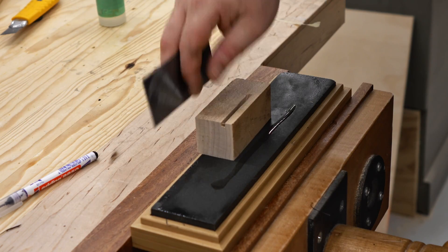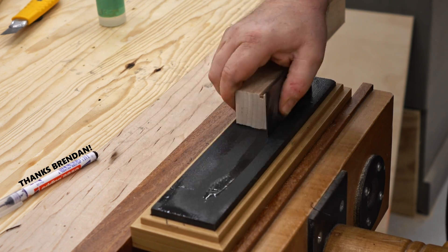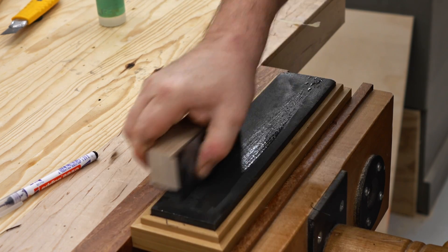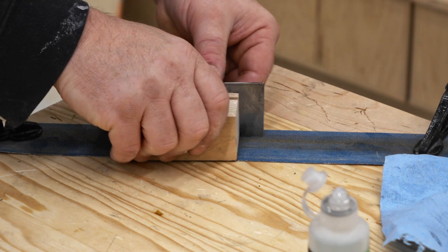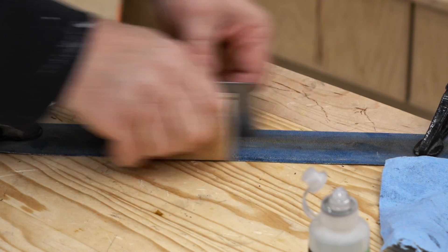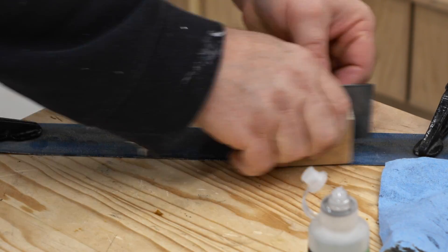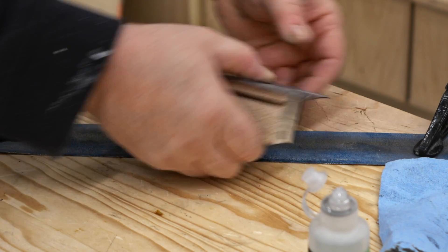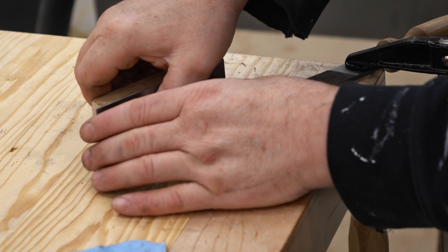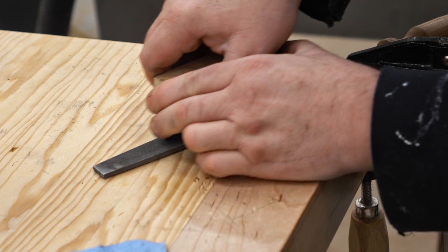The next step is to work on the edges. I have a block of maple here that will keep the scraper standing up square to the stone as I stroke it back and forth. What I'm looking for is a nice flat straight edge. If you don't have a large stone, or don't want to cut a groove into it, you can use sandpaper — here I've got a piece of an old grinding belt clamped to my workbench. Another possibility is a large file, but make sure the file is actually flat. My preference would be the file — it cuts a lot faster than both the stone and the sandpaper.